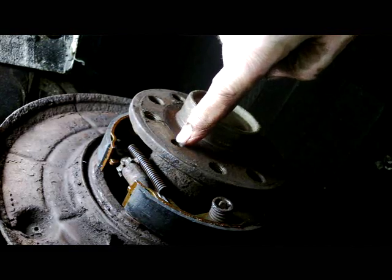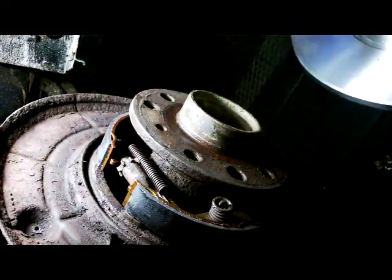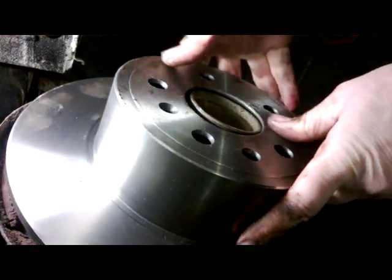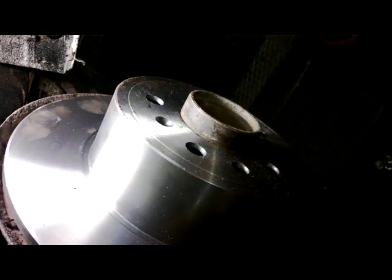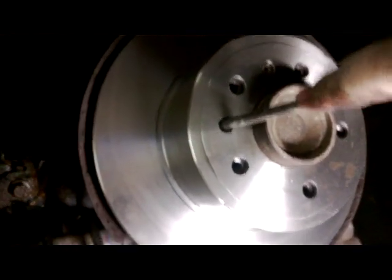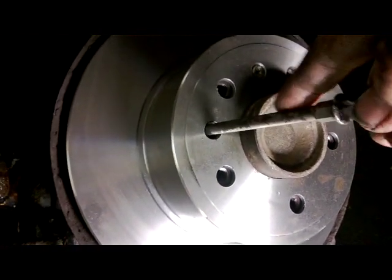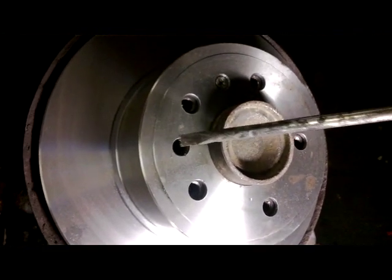Next step: get the little nut hole lined up at 12 o'clock. Line up your hub at 12 o'clock, make sure the shoes are dead center, then lay it on. Get the little screw in. Our final step — line up the little hole in the middle and put the screw in. Adjust up the little lock screw while the hub doesn't turn. Up to tighten, down for loosening. And that's the brake shoes adjusted.